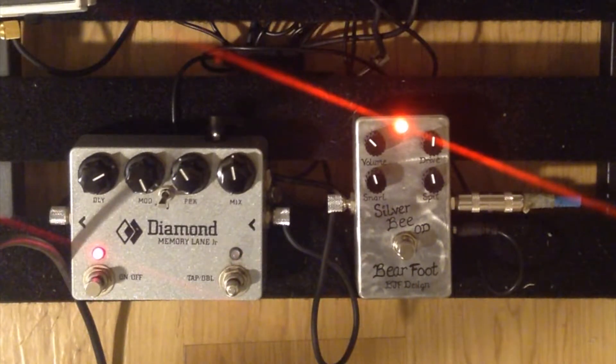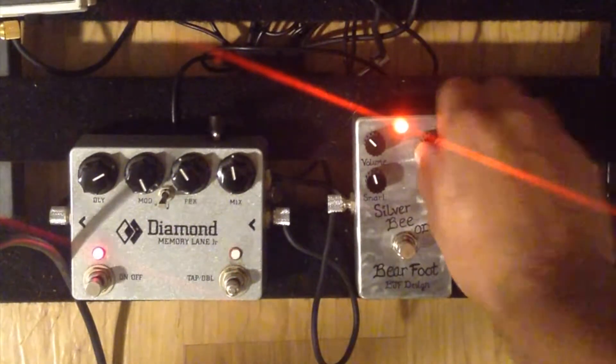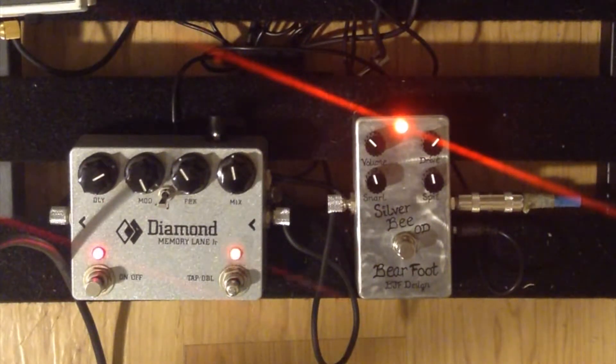Let's move the drive knob up a little bit. I really kind of like that last setting — it was a nice medium sort of gain, not too overdriven, but good enough to give some body to what you're playing. So here we go with some chords. Drive is now at about 1 to 2 o'clock.